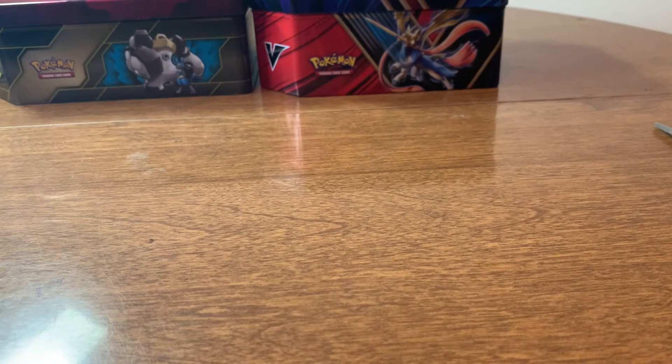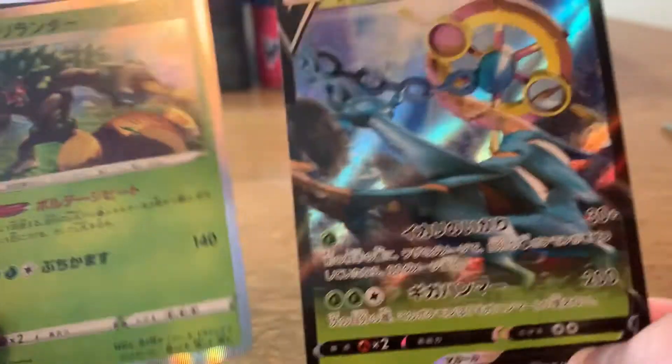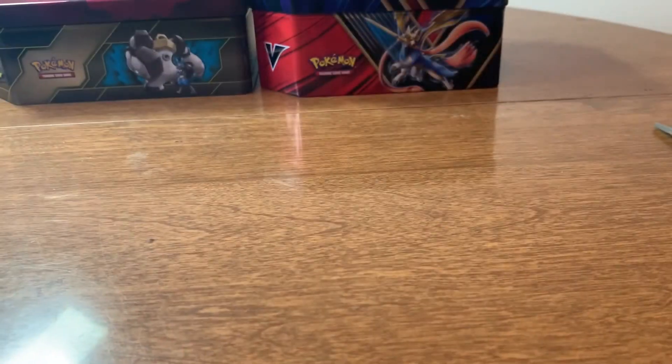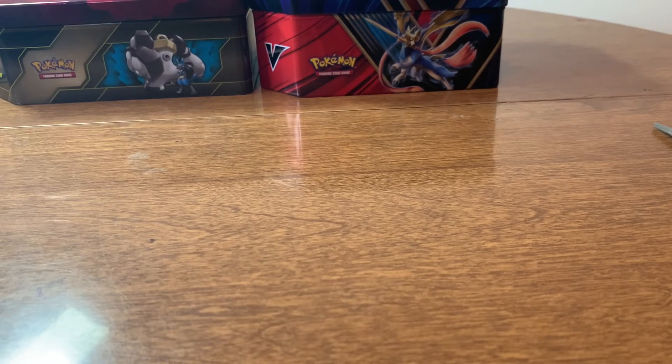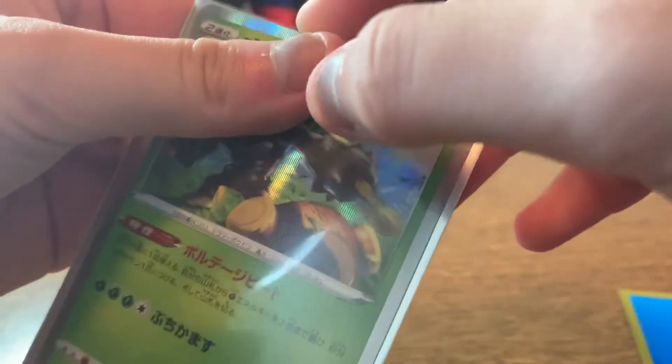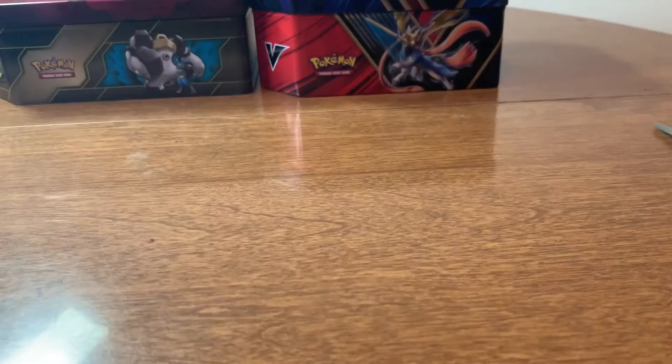I'm really, really proud and happy with these two pulls. They look really cool. Before I sign off, I think I will put them in sleeves. I have two Zamazenta card sleeves here that I will put them in.